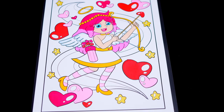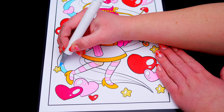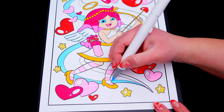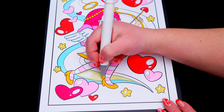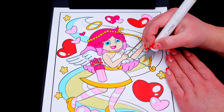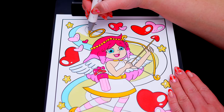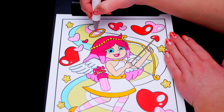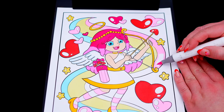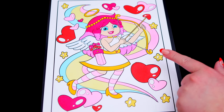Next, let's color in this big swirl light yellow, pink, and blue. Let's color in the sky in the background blue.